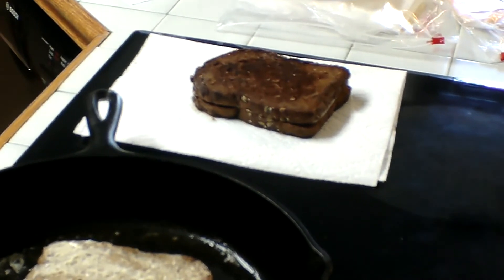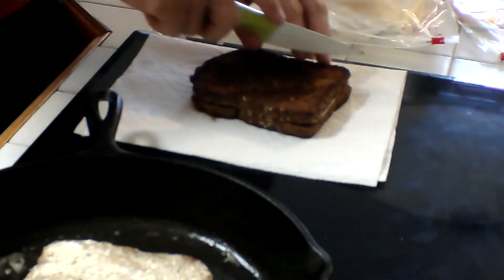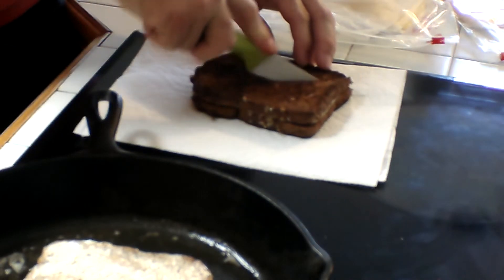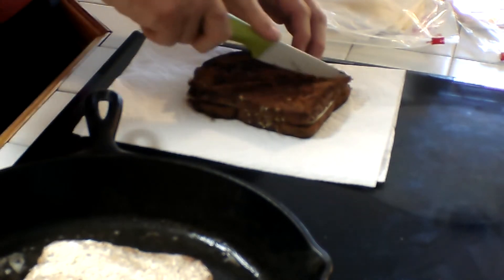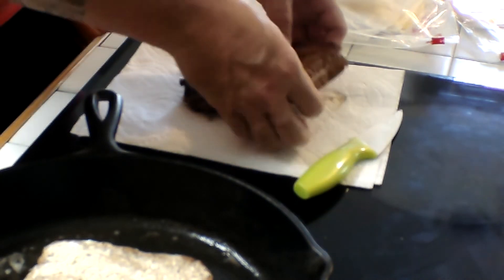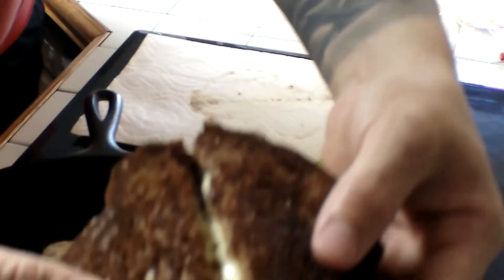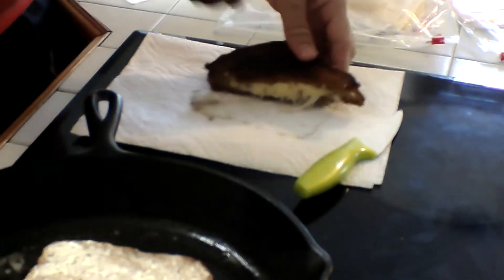I know y'all have been waiting for this, so we're going to cut this open. I don't like to just take a big bite out of it — we'll cut it. You hear how crispy it is? It's not even burnt. Look at that guys — look at that right there. That grilled cheese. Woo! That's a good grilled cheese.